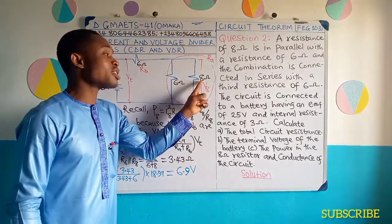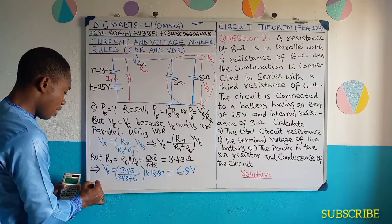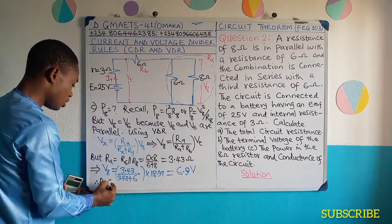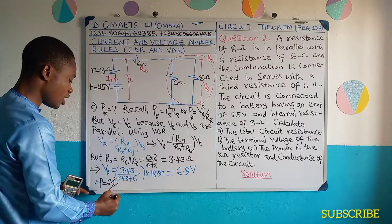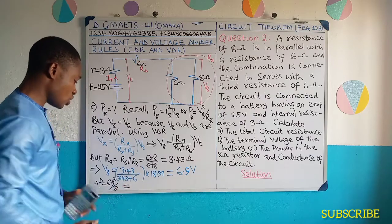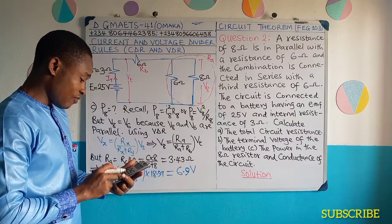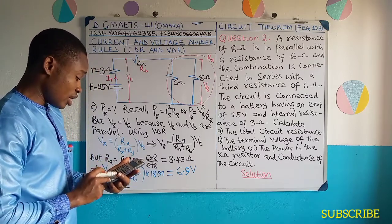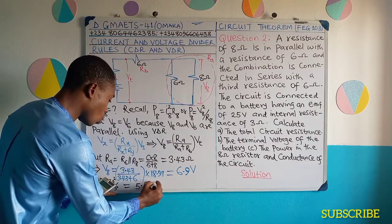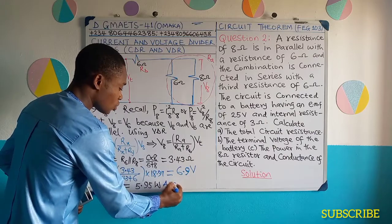Because this 6 ohms and this 8 ohms are in parallel, they have the same voltage. Therefore, my power will now be equal to V8 squared — look at the formula — which is 6.9 squared divided by R8, which is 8 ohms. And the power will give us 6.9 to the power of 2 divided by 8. So this gave 5.95 watts as the answer for the power in the 8 ohms resistance.